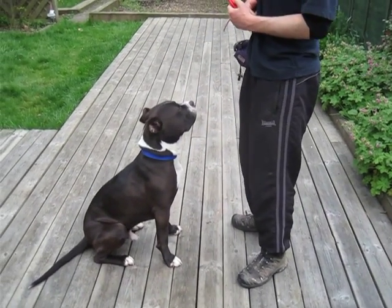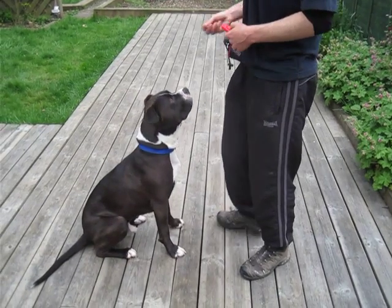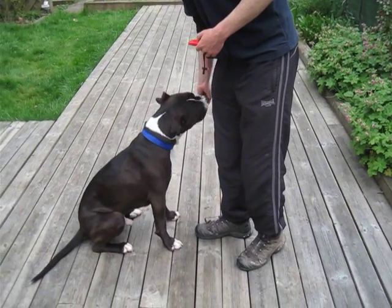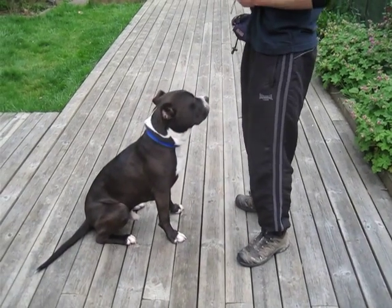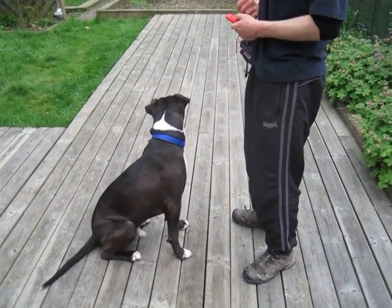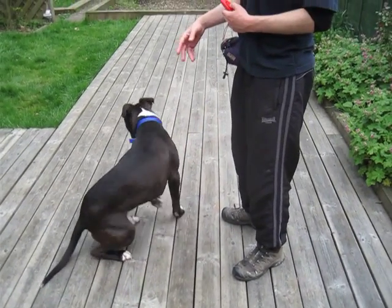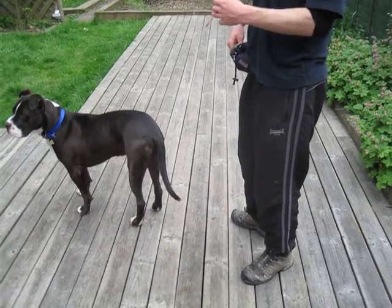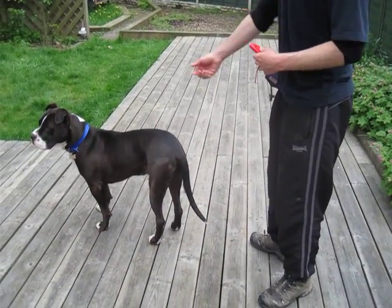I'll do that one more time. Maka, paw — didn't need to. He offered the paw, and that's what my clicker is for. Take it back a stage again: say the word, two-second break, do the gesture, and reward every time until I've got about three to five in a row, then try with another break of about 20 seconds.